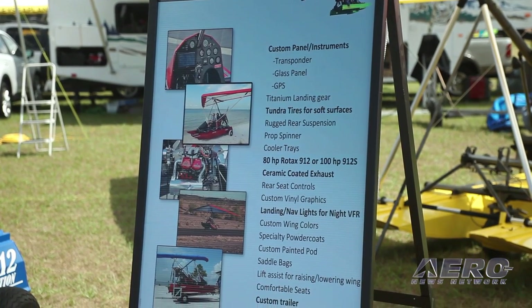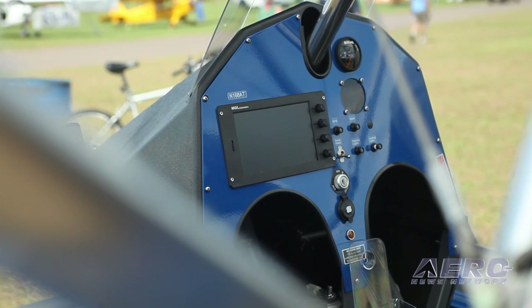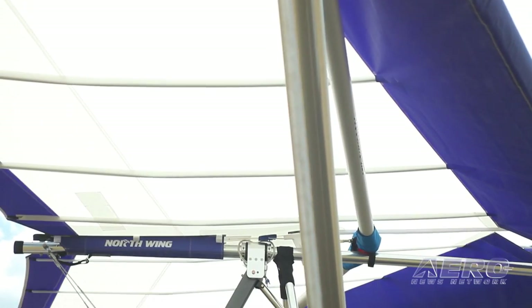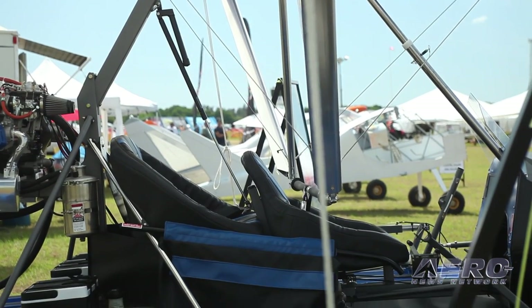You have a training operation to acclimatize and accommodate people who have not been weight-shift pilots in the past? Yes, we sure do. We've got a training facility down in Fort Walton Beach, and Michael Percy, the owner of the company, is also an FAA examiner. So we can take you from zero to hero — we can do the flight training, the certification, and everything to get people in the air.